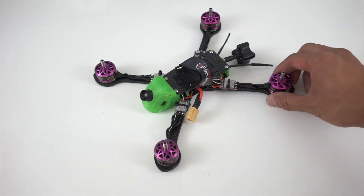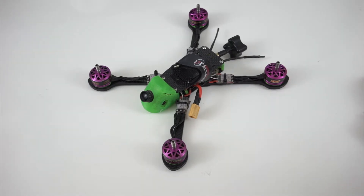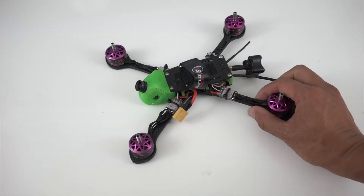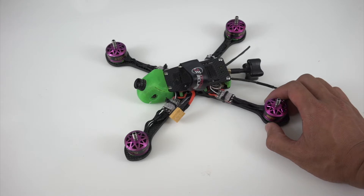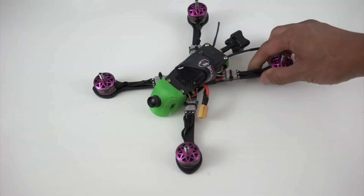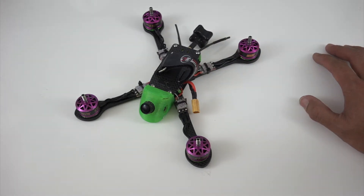I originally started developing this frame in January of 2017, and my goal was really to just design a frame that I wanted to fly. I was getting tired of rebuilding frames that would break from practice and training, competing, so I wanted something that was durable, would withstand impacts, and would be something that I could just rely on for practice, competition, any sort of flying in a parking garage, a field, or crashing into asphalt.